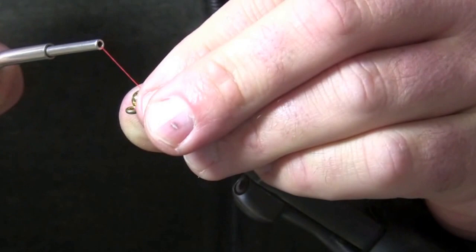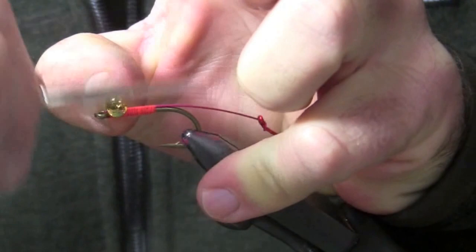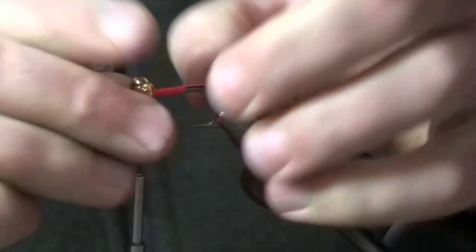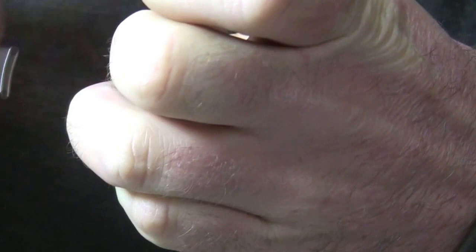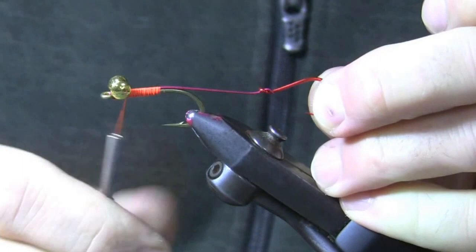I'm really picky about how I secure these. I'm going to put about 10 wraps in this way, come back, and use my fingernail to twerk the eyes back in the other direction — about 10 wraps there. These are a little further back than I want, so I'm going to push them forward. Then I pull back the other way, another 10 wraps. This is one of the things that can come loose, so you want to really secure these well — I'm kind of forcing it each way with the thread.